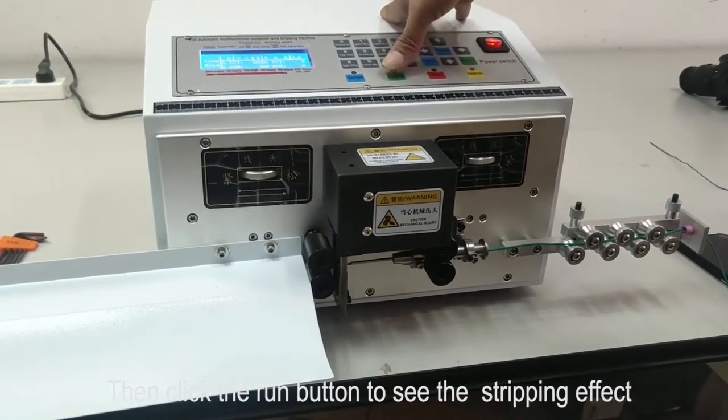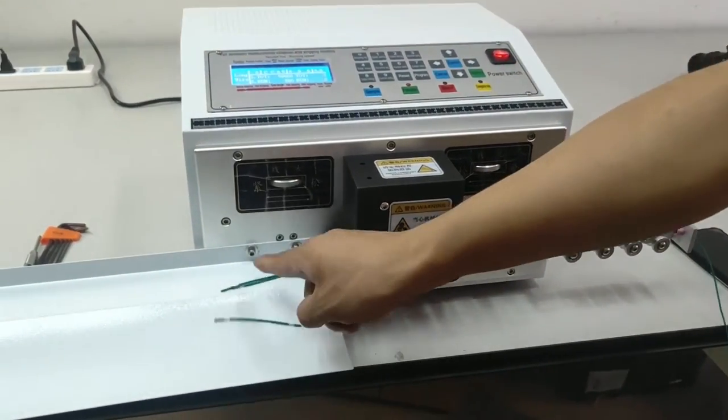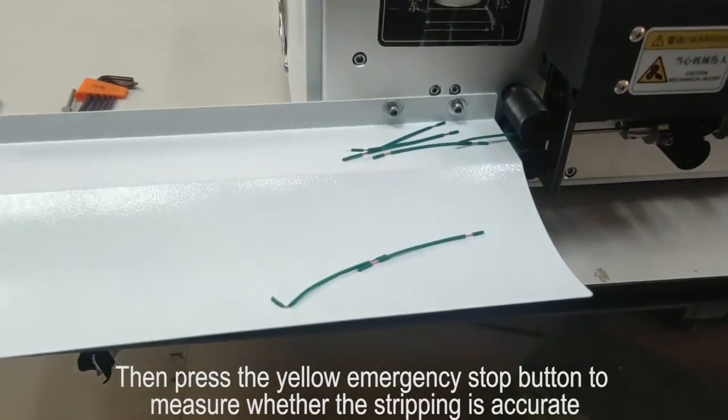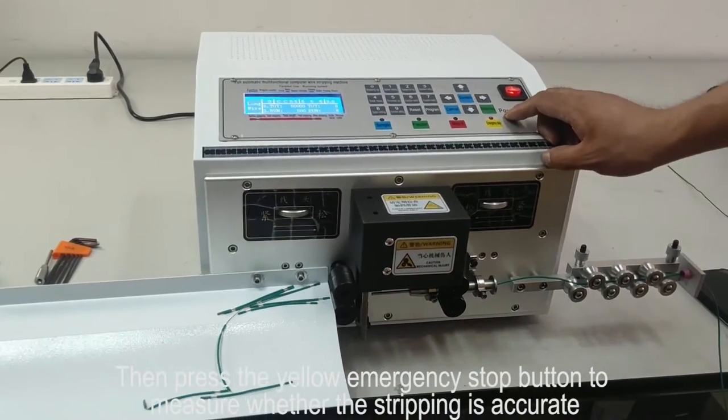Then click the right button to see the stripping effect. Then press the yellow emergency stop button to measure whether the stripping is accurate.